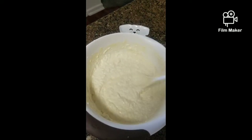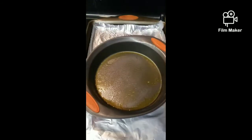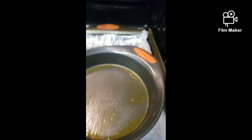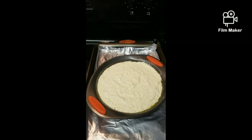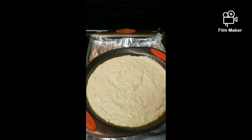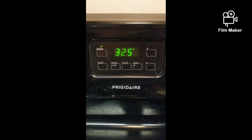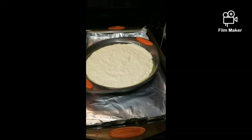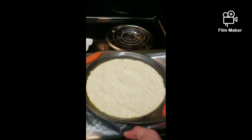We'll bring this over to our greased cake pan — we greased our cake pan with a little bit of cooking spray. We'll fill this up and then place it in the oven. That batch of low-carb cheesecake batter just filled up our cake pan perfectly. We're going to preheat our oven to 325 degrees and place it in for about an hour, or until the cheesecake solidifies.